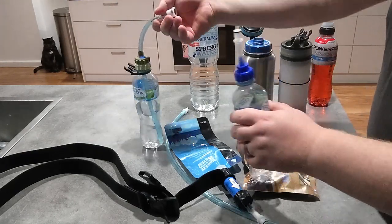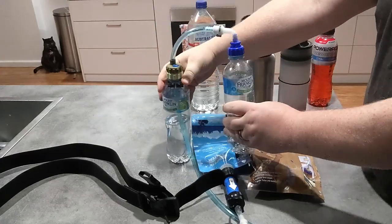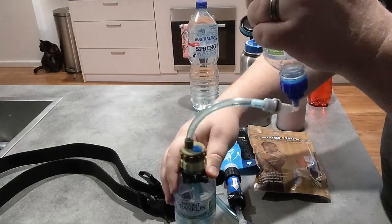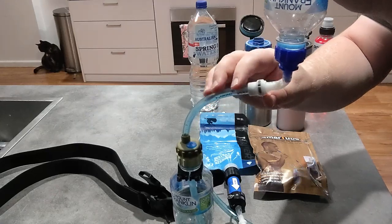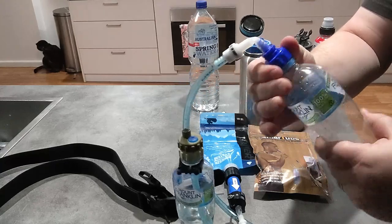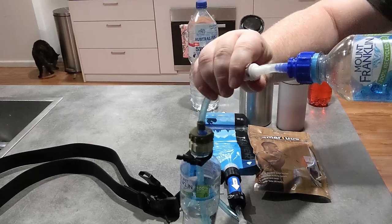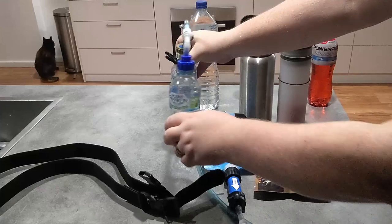Say I'm waiting to fill this from the Sawyer bottle — I'd attach it, invert it so the water goes in. The bottle will compress to the point that it needs to be burped, at which point you put it up and either loosen this off with a half turn or unclip it, let it burp, then put it back in again.